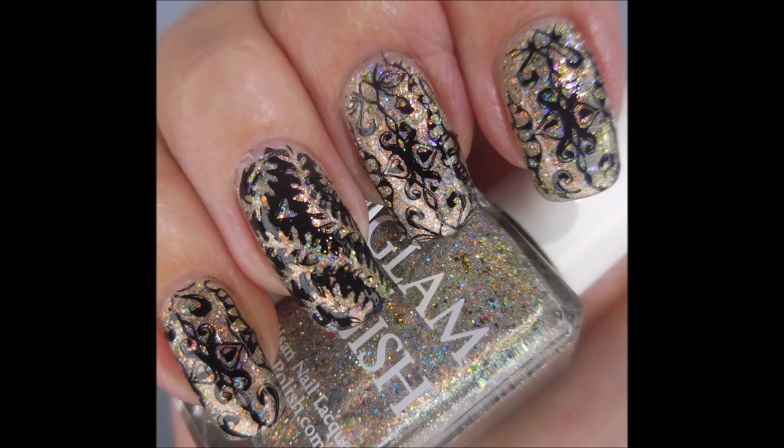And here's my swatch photo. I hope you enjoyed this one — leave me a comment down below. I want to thank you for watching. Until next time, be good to yourself. I'll see you soon.